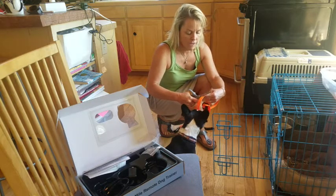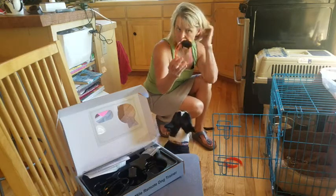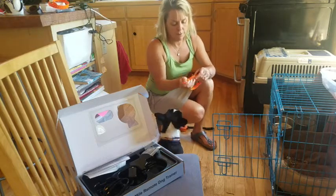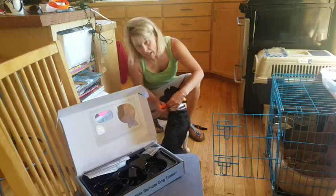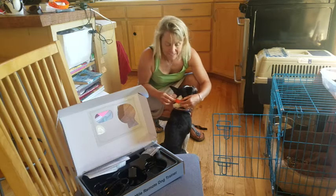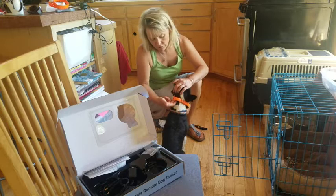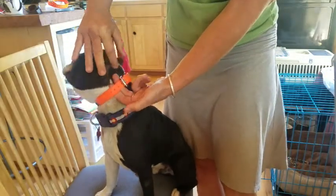If you ever get a different dog in the future, you can just order the straps from the company. So now we're going to put it back on him. It needs to be tight — you need the stem points to be in there. It needs to be two fingers tight.